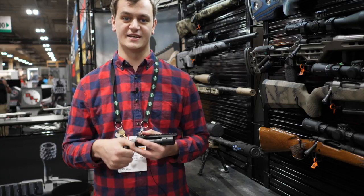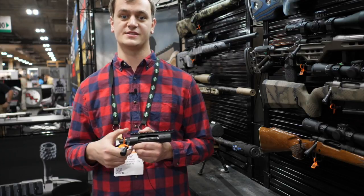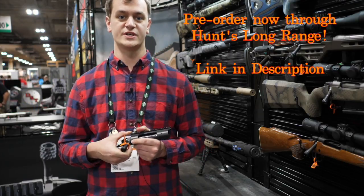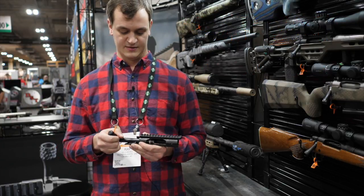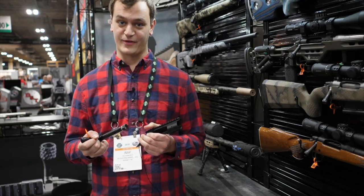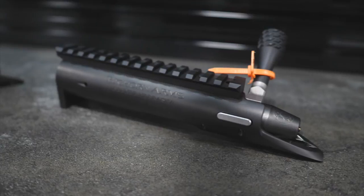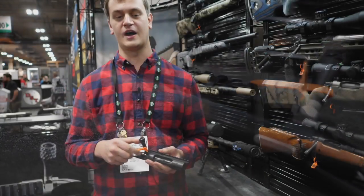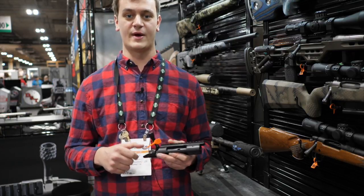Running from now to the end of January, we're running a special on the Origin actions for $750 with a $100 deposit. Full retail price will go up February 1st at $825 apiece. That's about it for the Origin and the TL3s. If you have any more questions, feel free to give us a call. You can find information on our Facebook page as well as Instagram at Bighorn Arms, and our website is bighornarms.com. Thank you.